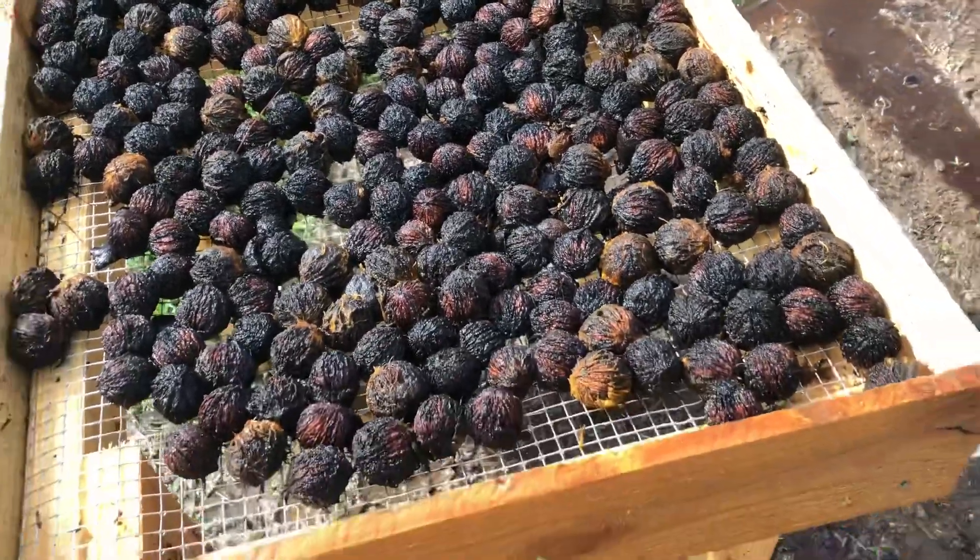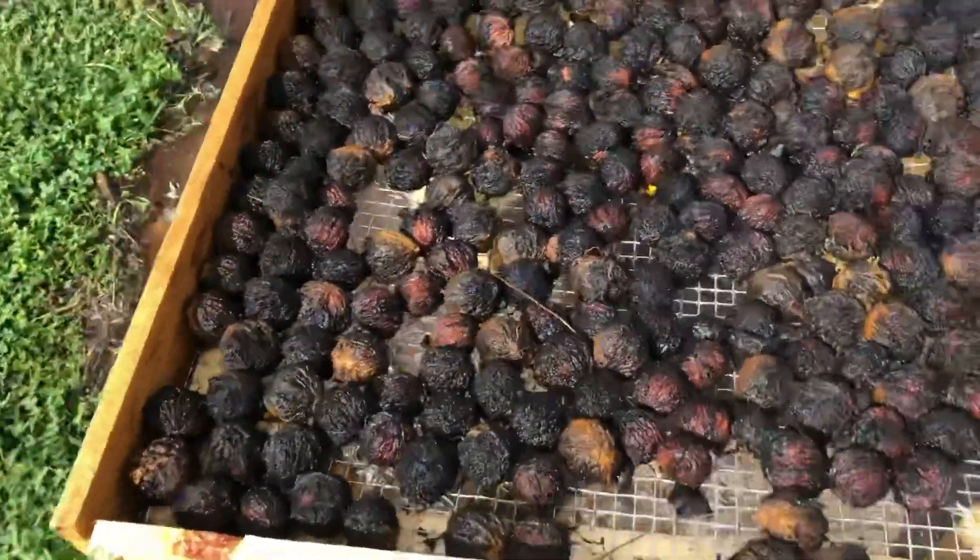You could also use a power washer if you want to get more off, but once they dry it'll be pretty good.